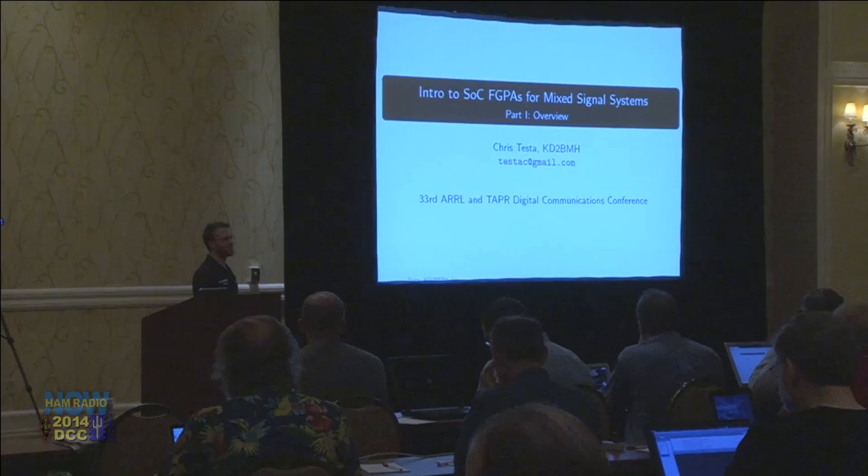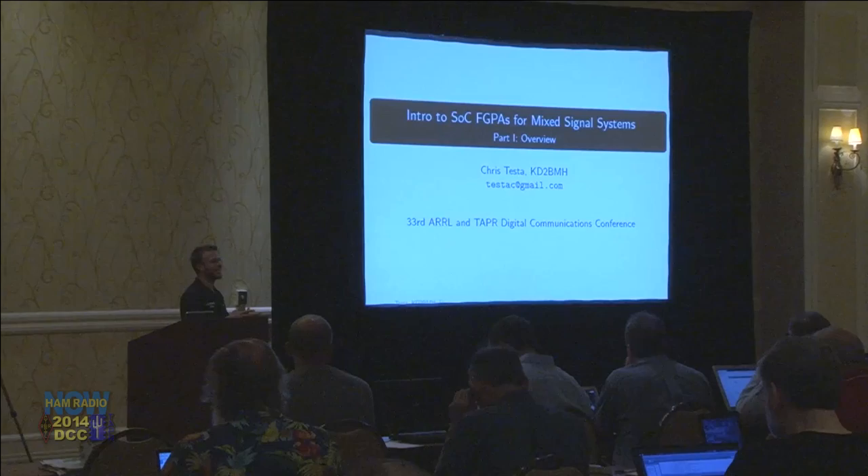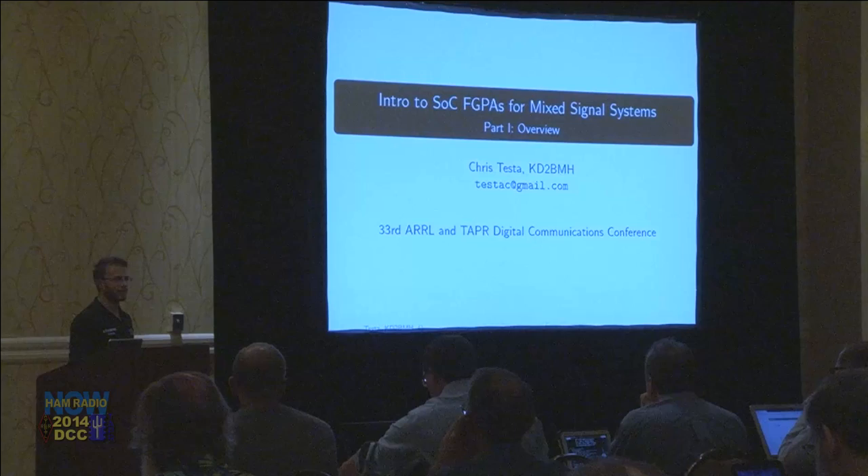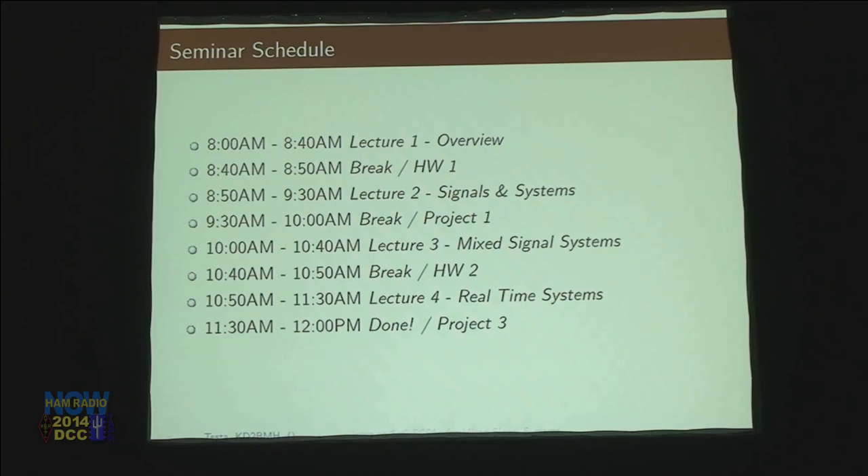I want to share with you all what I've learned as I've been trying to build this project that I call the White Box Project, and go into all the pieces you need to work with the most modern released field-programmable gate arrays. This seminar is broken up into four 40-minute lectures with a couple of breaks in between. There's one 30-minute break as well, and it'll probably end about 30 minutes early.